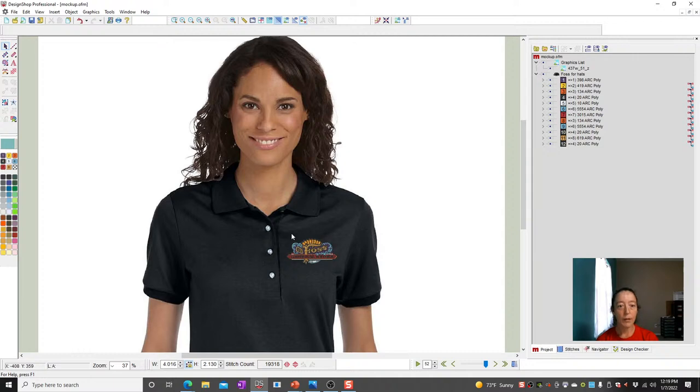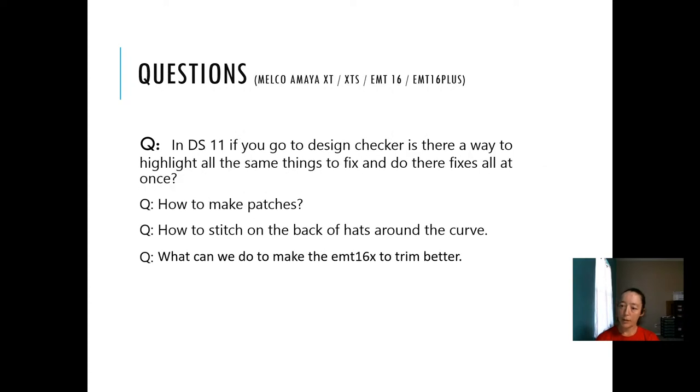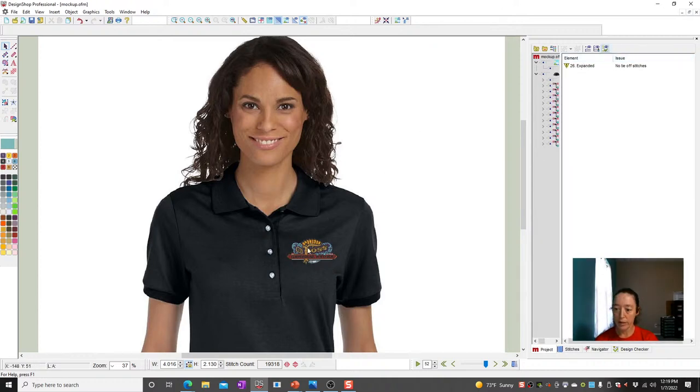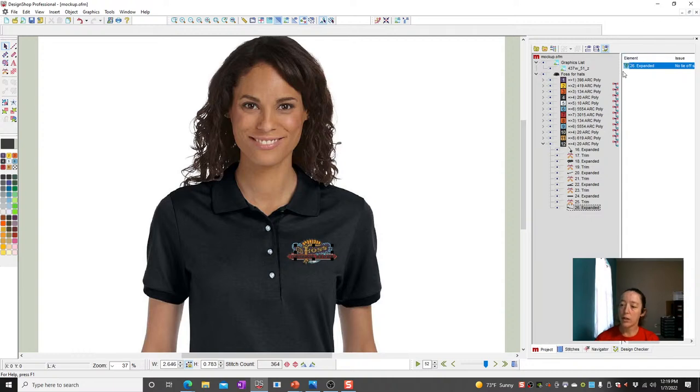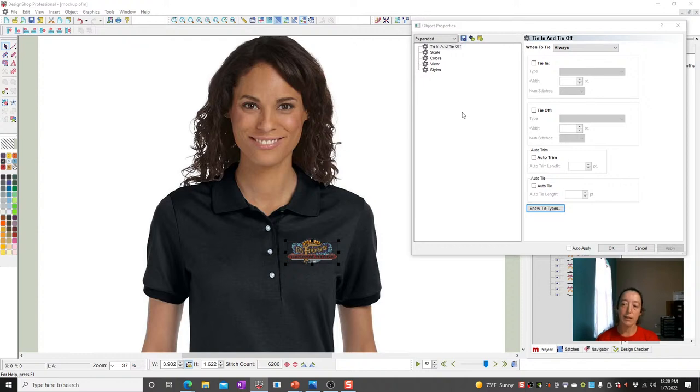If you go into Design Checker, is there a way to highlight all the same things to fix them all at once? Kind of. This file doesn't have a lot of issues, but right here is an element number. Let's say you had a whole bunch that were missing ties. You could come over here, expand all these, and note the element numbers — say element 26, 18, 11. Hold the control key down, select them, right-click, go to Properties, fix whatever the issue was, hit Apply, and then all of those will go away at once.